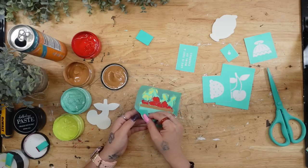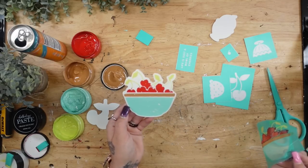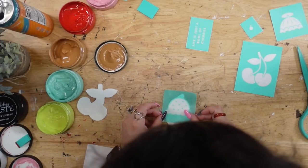You don't need any technology, you don't need a computer, you don't need to design it and then cut it out — all those things that take a lot of time that I just do not have. These days time is not my friend.